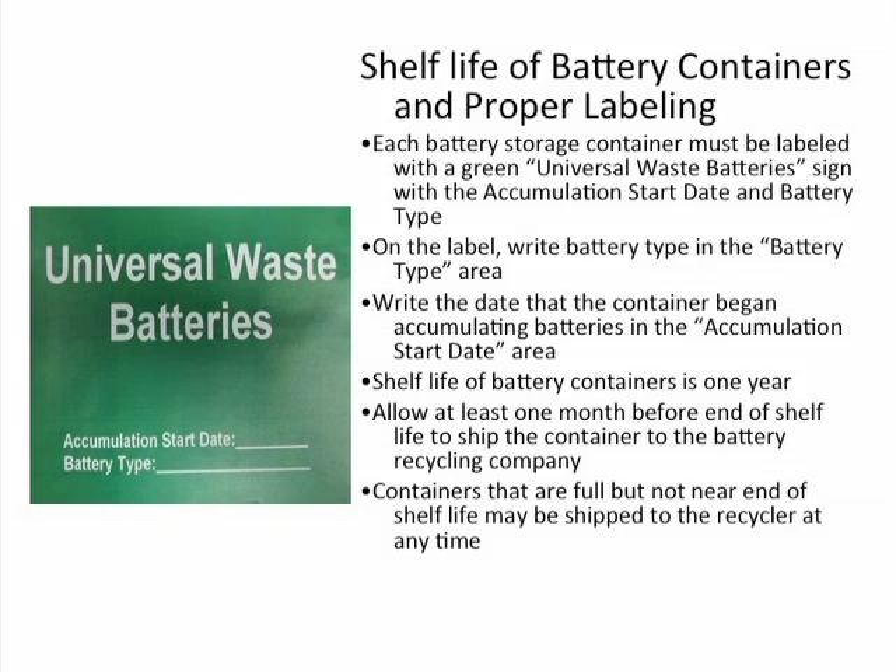Containers that are full but not near the end of shelf life should be shipped anyway. Containers that are not full but near the end of their shelf life should go ahead and be shipped.